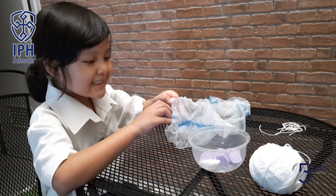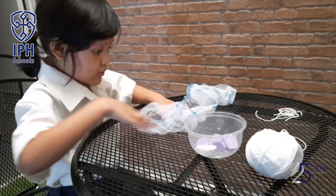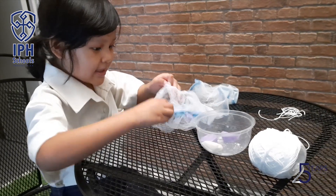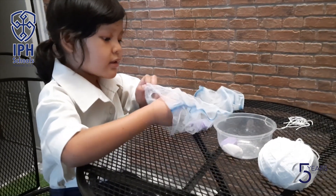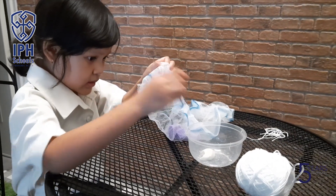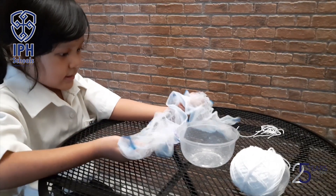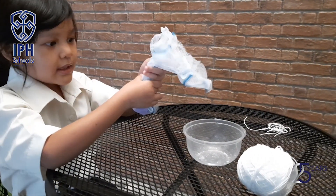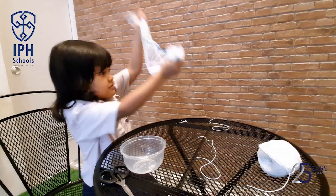Let's count — one, two, three, four, five, six. There are six soaps! Let's go, let's put them in like this. Woohoo, we can play with it!